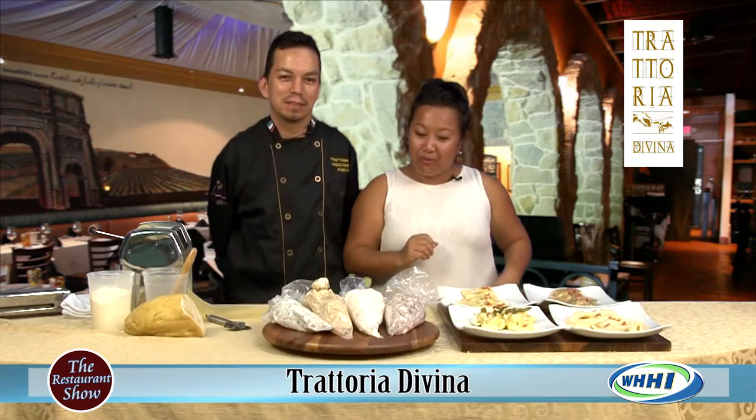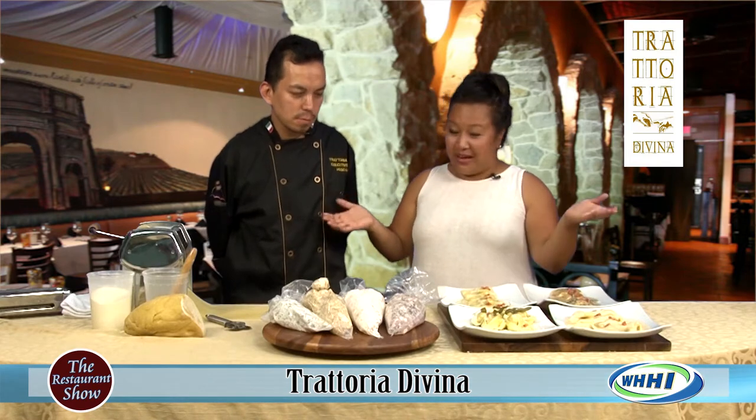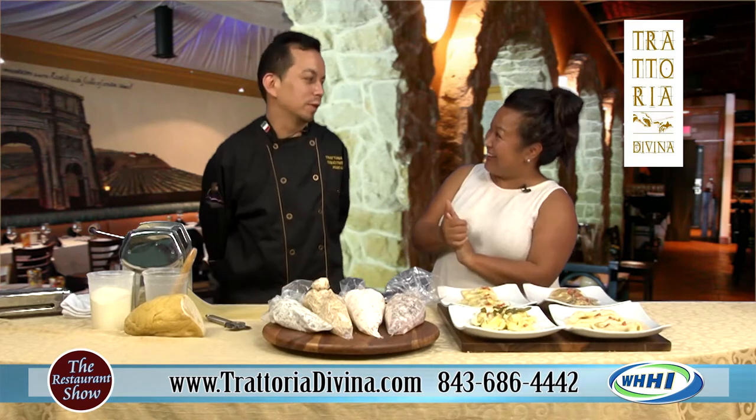Trattoria Divina, and they are right over there in Oak Park Plaza. You didn't pull out any stops here — you're going to show me how to make the real deal pasta. Is that correct?